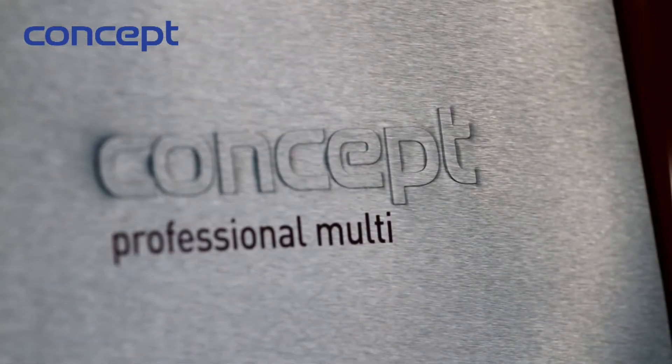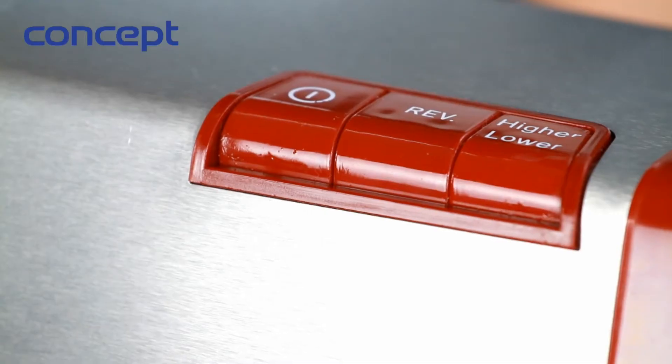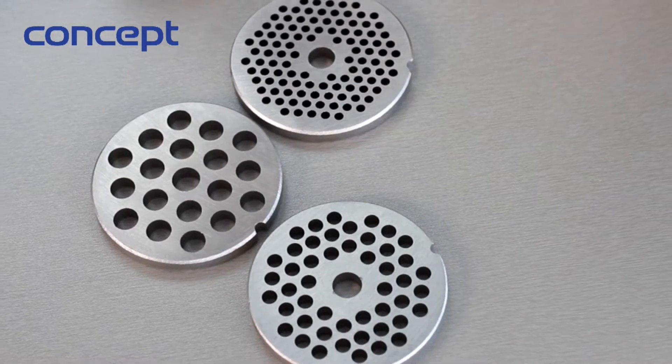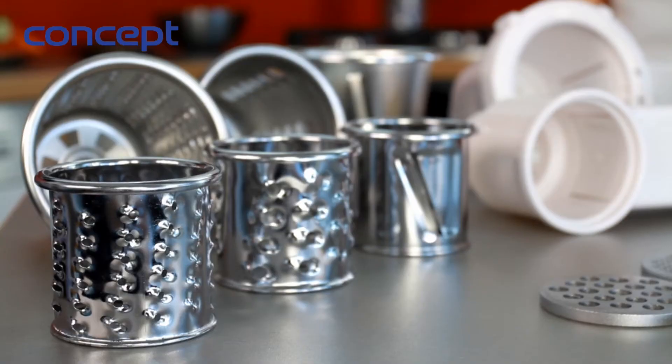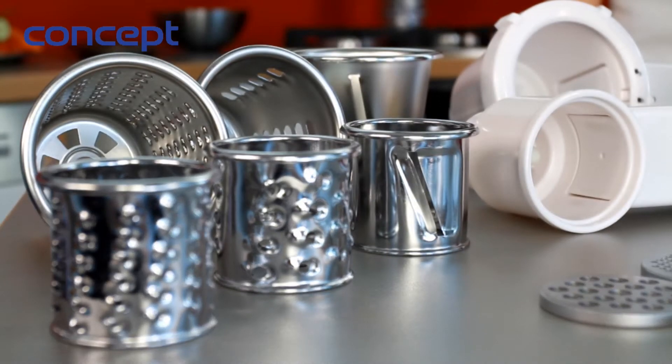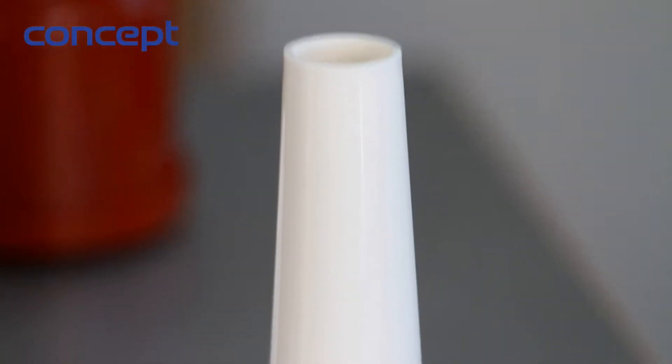You can grind in one hour even 86 kilos of meat. The grinder is equipped with steel perforated discs for fine, medium, and rough milling. Part of the grinder is a small and big set for grating, with six-piece removable grater attachments.